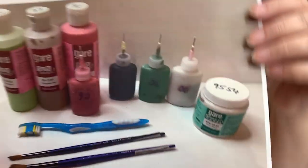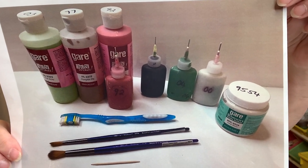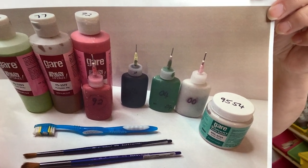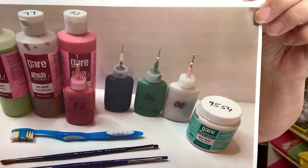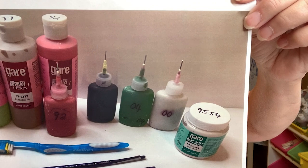If you want to snapshot this, these are the supplies you're going to need: Green Acres, Lime Ricky, Pumpkin Pie, Rockin' Red, Polar Bear, and Black Lab. Four of these colors you'll need in a fun writer, as you can see, and you need two brushes — a number six and a number ten. I have the Moderna brushes, and you'll also need the Snowstorm.